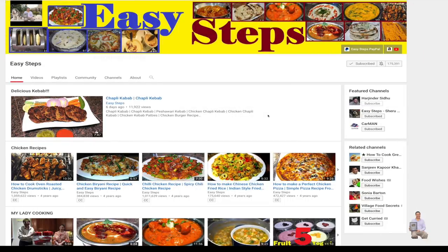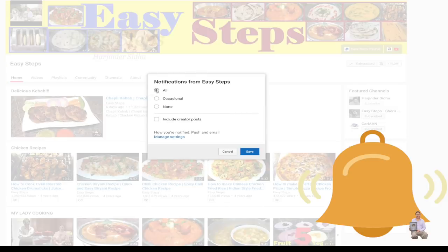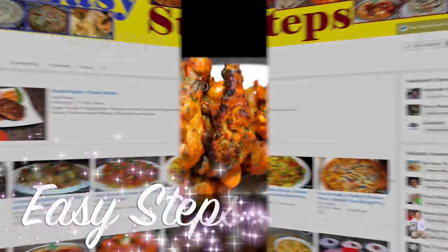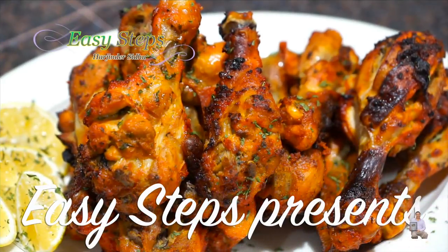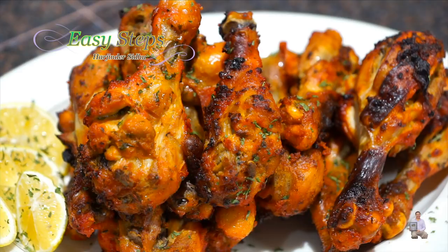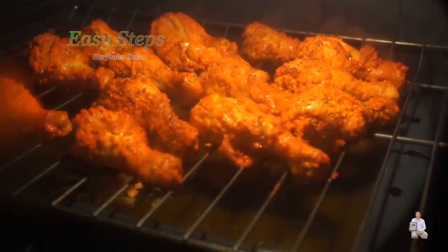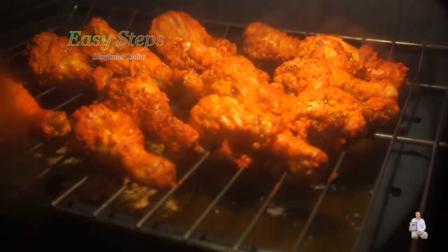Hello everyone, please welcome and join me at Easy Steps Cooking. Please click on the bell icon to get all notifications of my new videos. Today I'm going to share with you a very easy and simplified method to make tandoori chicken drumsticks in the oven — and they're going to be delicious, tasty, juicy, tender, and moist.